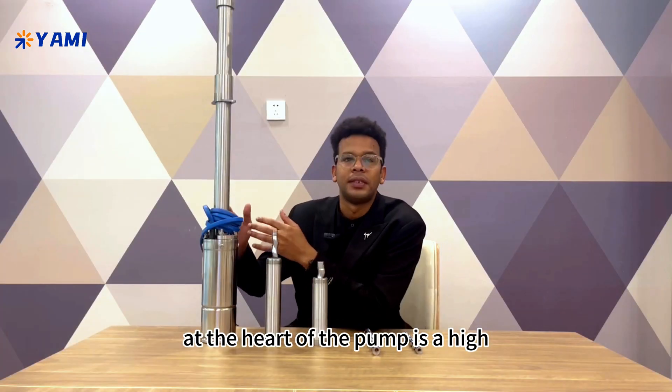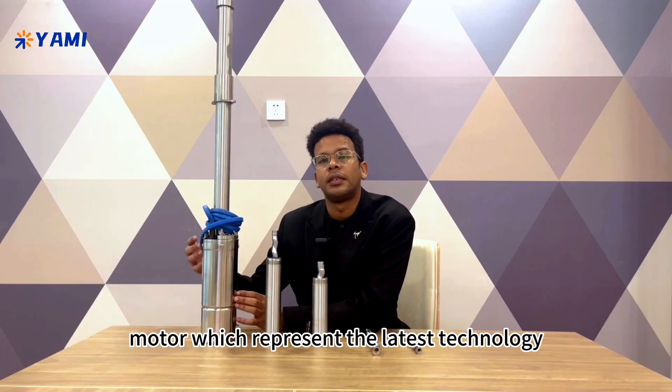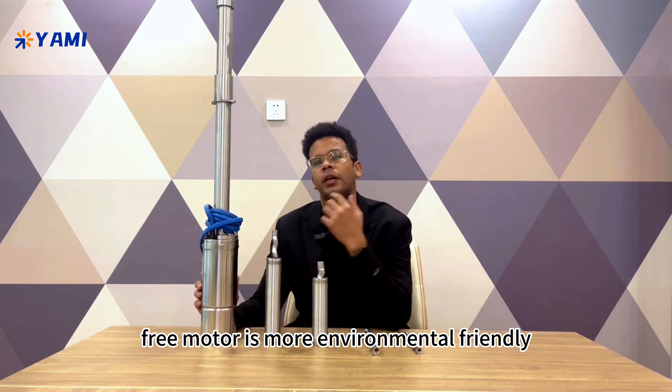At the heart of the pump is a high efficiency permanent magnet brushless motor, which represents the latest technology. Oil-filled motors are more cost effective, while water-filled motors are more environmentally friendly.